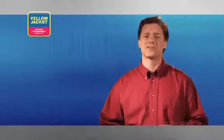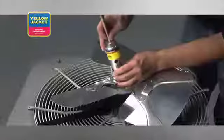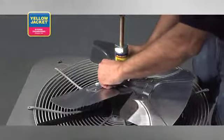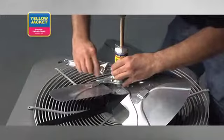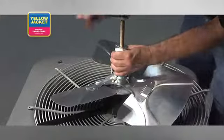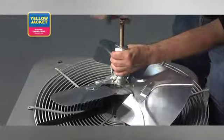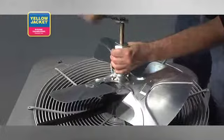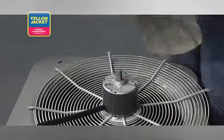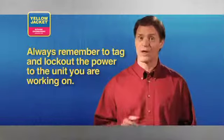Finally, one of the handiest tools to have on your next HVAC and R job is a fan blade puller. Even the most stubborn fan blade won't have a chance against this heavy-duty tool. Remember to tag and lock out the power to the unit you are working on before trying to remove its fan blade.